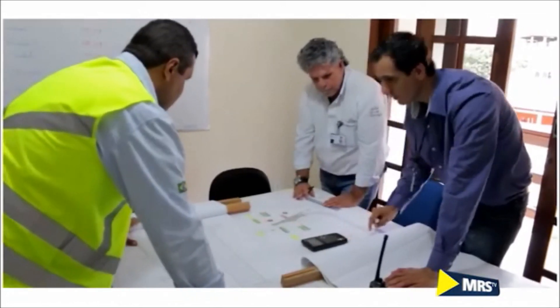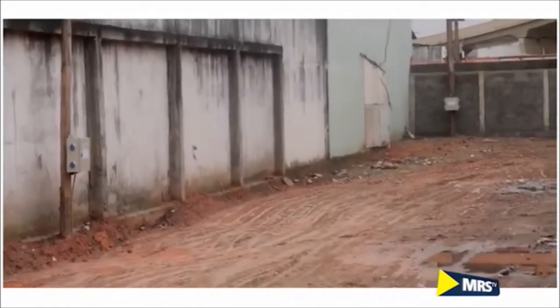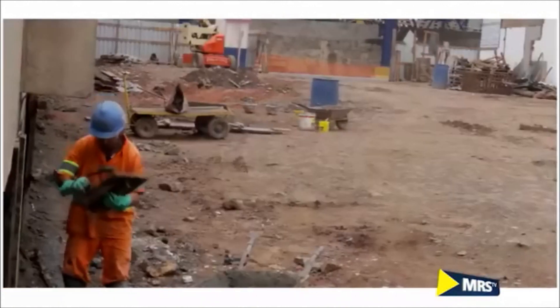A primeira etapa é a elaboração do projeto básico e executivo, aprovação destes na prefeitura, desapropriações e obtenção das demais licenças. Em seguida, partimos para a execução da retirada de interferências ao longo da obra. Isso requer remoção de postes, cabos de sinalização, tubulações de água e esgoto.